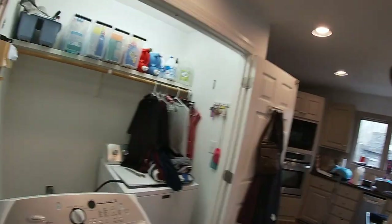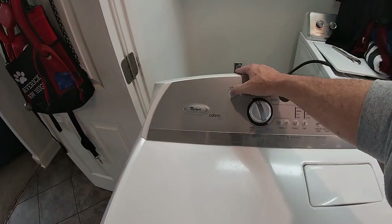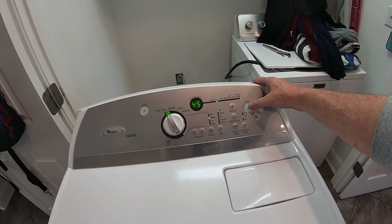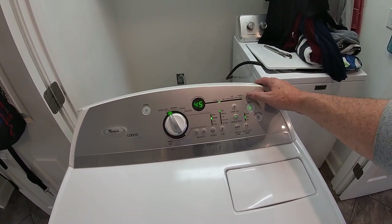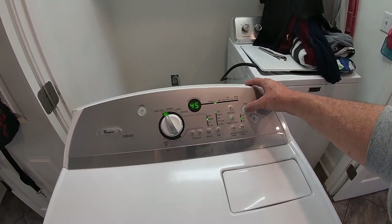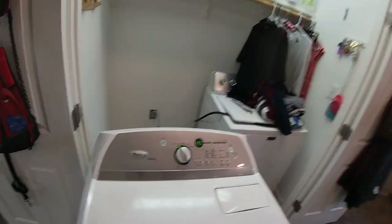Let me show you the symptoms of what's going on. The problem we have is when you turn the power on and go to hit start, nothing happens — you just get this air light up here that says 'sensing.' So we will need to go around behind and troubleshoot to check and see what the problem is.